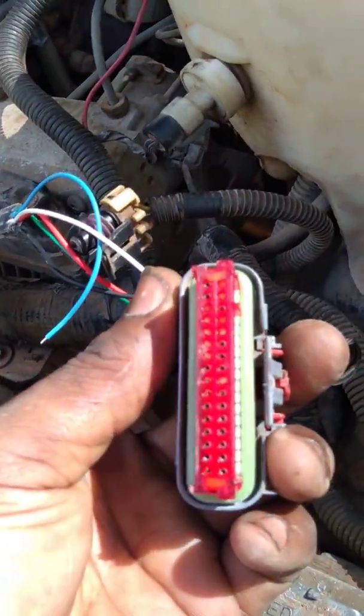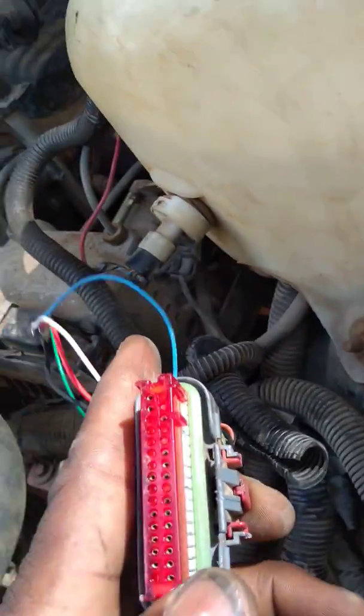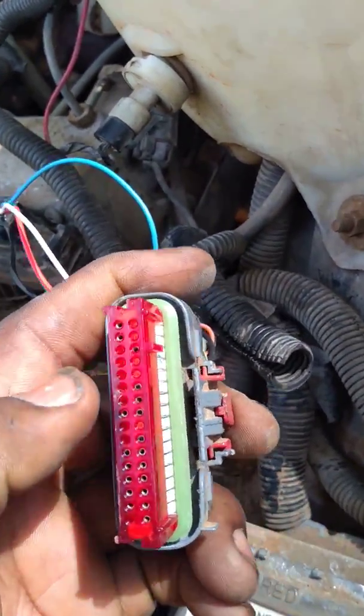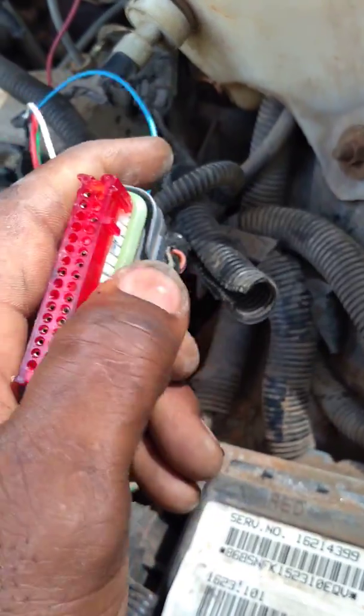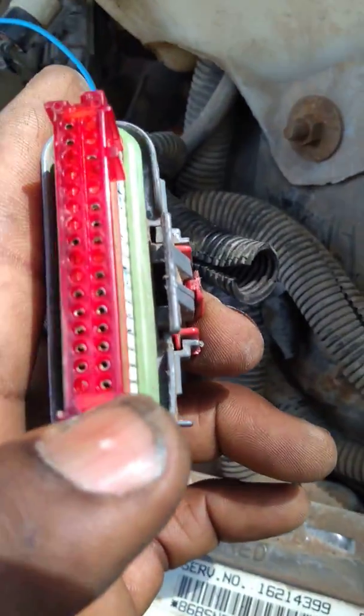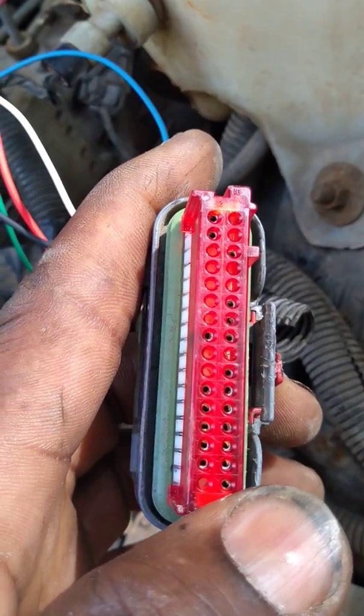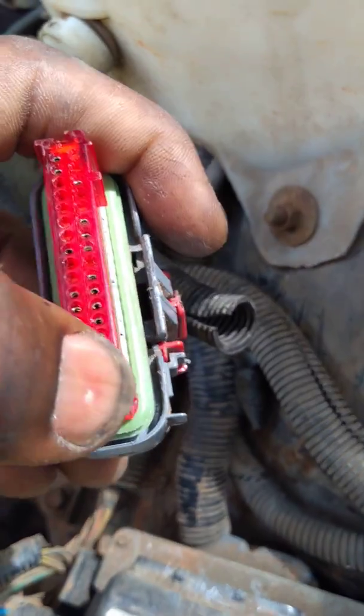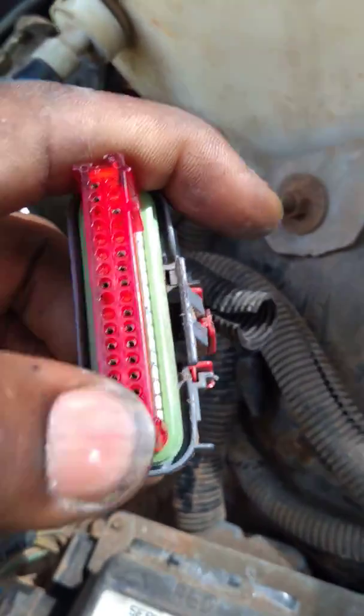You're going to unplug the top from here, the red one. You got a connector here. You're going to look at it from this angle. Down here on the bottom left, you see all the terminals right here. The terminals are going to be on the right-hand side. That's going to be a row of 16, with a total of 32 all together.